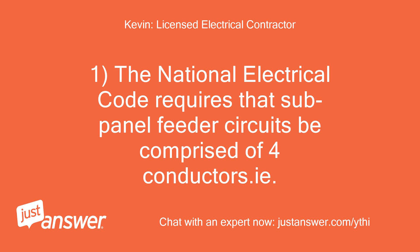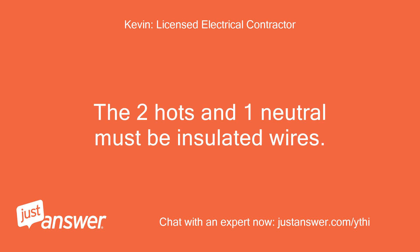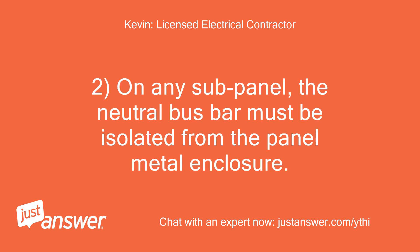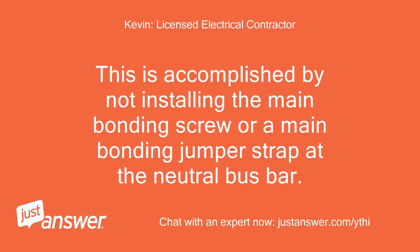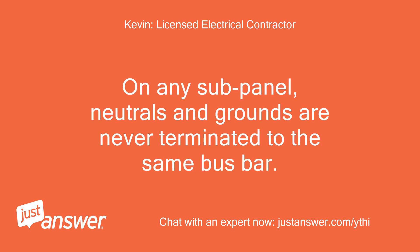The National Electrical Code requires that sub-panel feeder circuits be comprised of 4 conductors: 2 hots, 1 neutral, and 1 equipment grounding conductor. The 2 hots and 1 neutral must be insulated wires. If installing the feeder circuit in PVC conduit, the equipment ground can be a bare copper or bare aluminum wire. On any sub-panel, the neutral bus bar must be isolated from the panel metal enclosure. This is accomplished by not installing the main bonding screw or a main bonding jumper strap at the neutral bus bar. The sub-panel will also require a separately installed equipment ground bar to only terminate ground wires. On any sub-panel, neutrals and grounds are never terminated to the same bus bar.